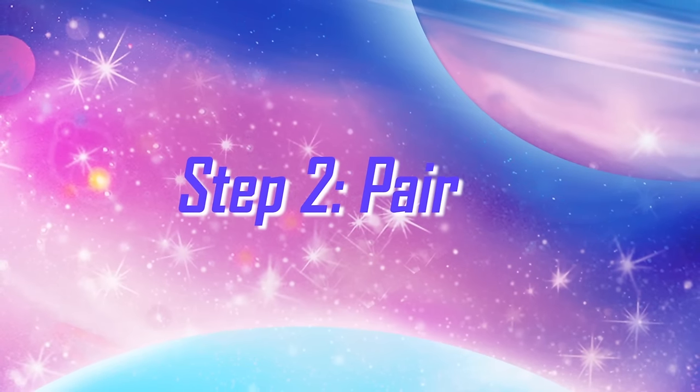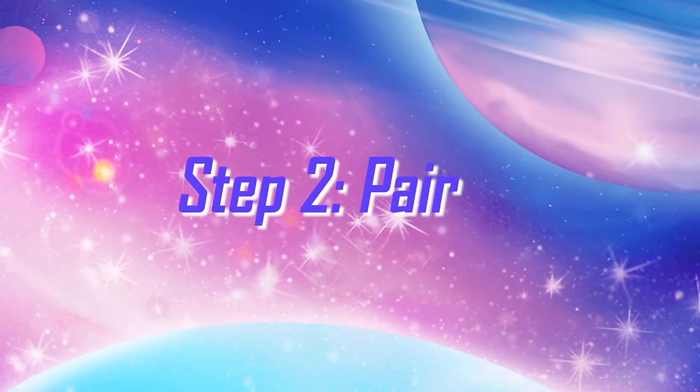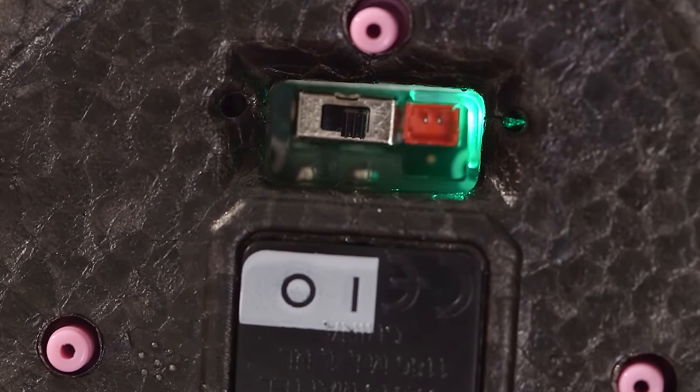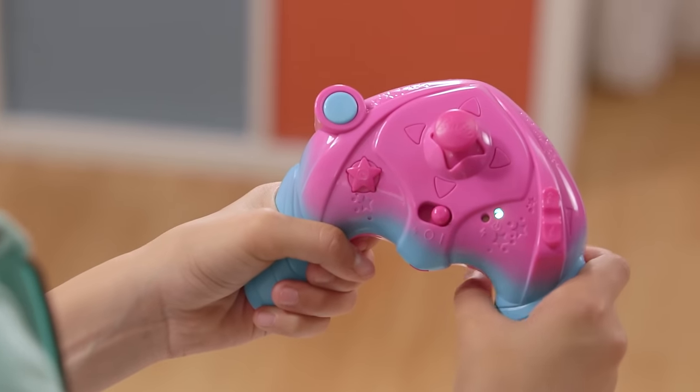Now I'll show you how to pair the remote and the hoverboard — it's super easy. You want to make sure that the hoverboard is switched to on and a green light will flash. And then when you get the remote, you hear the beeping noise, that means it's on.